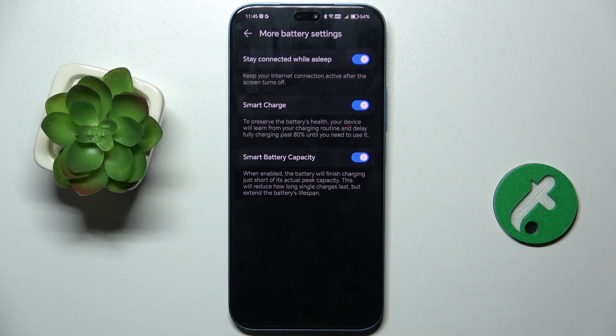When it's enabled, it optimizes your battery charging. You can also enable Smart Battery Capacity, because this also optimizes your battery charging.